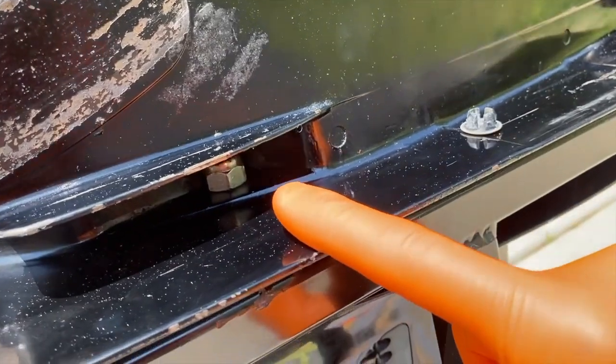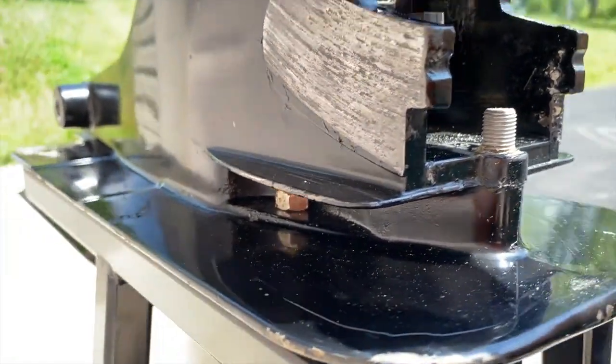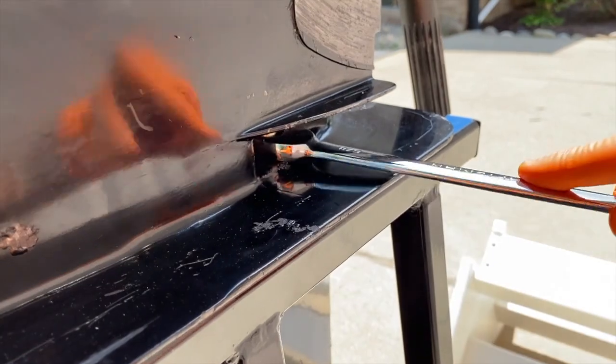Next, close to the nut we just removed on each side, there is a 5/8 nut. We need to loosen these up — we won't be able to fully remove them until we get further along, but we need to loosen them now. Grab a 5/8 wrench and do your best not to scratch the paint as you work. Do the same on the opposite side.